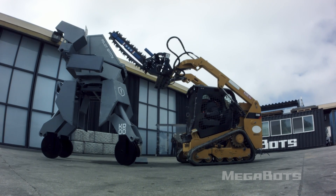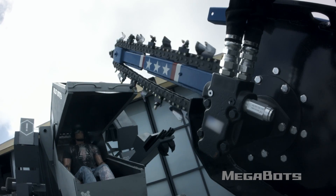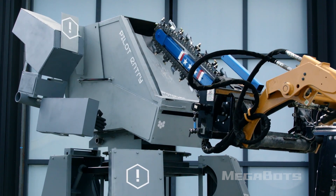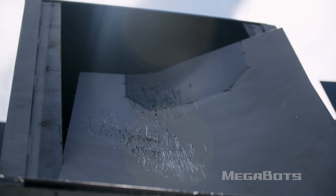Oh God. So it looks like the chainsaw beat on the front panel of the cockpit — didn't tear through it too much. Yeah, it didn't actually cut anything. It just beat its way through.